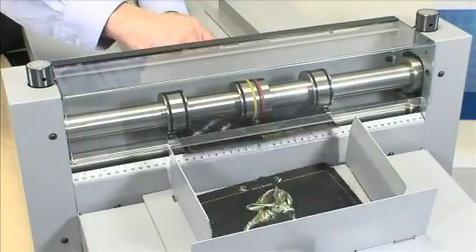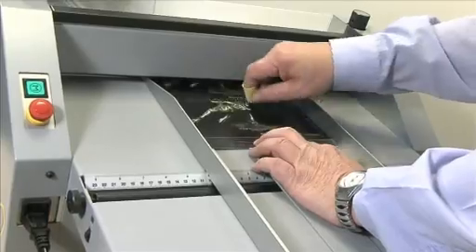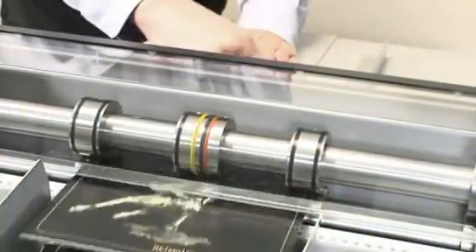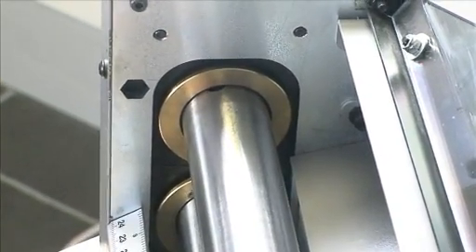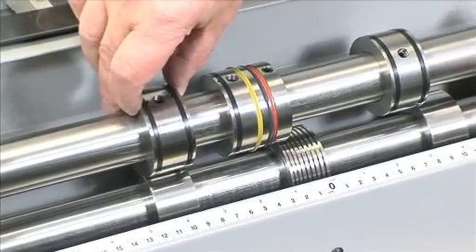It is only when the patented Tri-Creaser Easy Fit is added and utilized that the Speed Creaser really begins to show its amazing potential. The shafts are easily removable and it takes only seconds to attach the Tri-Creaser Easy Fit and set it into the correct position.